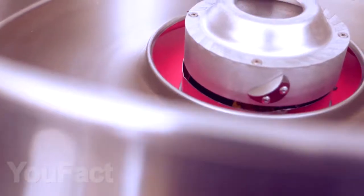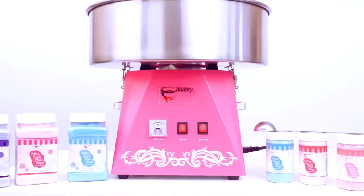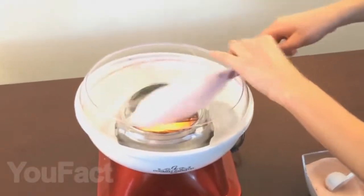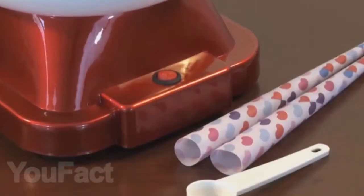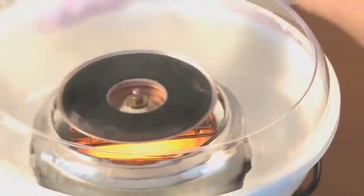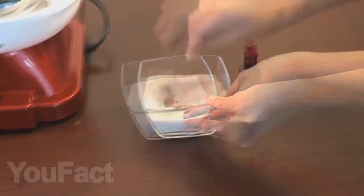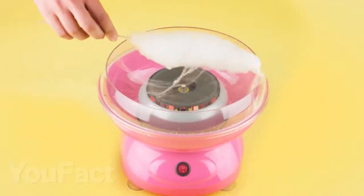Do you like cotton candy? We have found a special device for you that will help you make this yummy treat in unlimited quantities right in your home. It's not hard to guess that for making it you will need sugar and cotton wool — it's a joke, of course. You just need sugar and a stick to gather cotton candy. Pour some sugar into the tank in the middle and then just wrap the cotton candy on a stick. You can make six of these sweets in a minute. You can also add food coloring to the sugar to make your candies not only delicious but beautiful also.